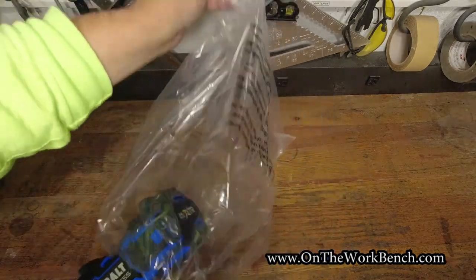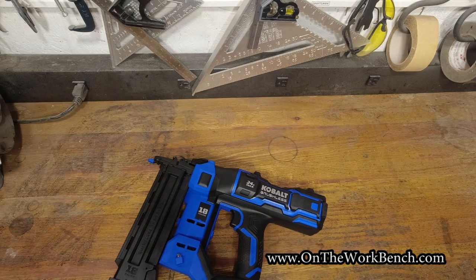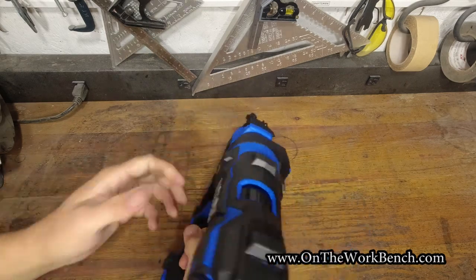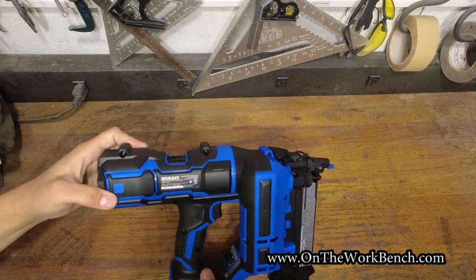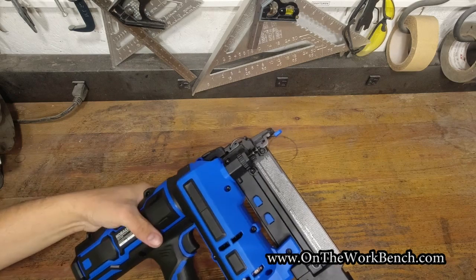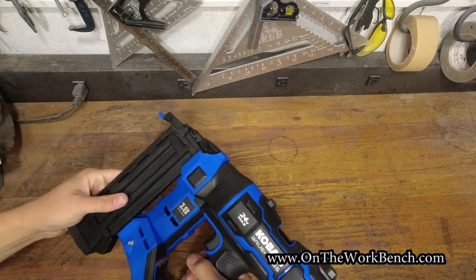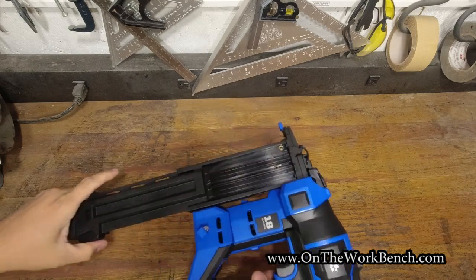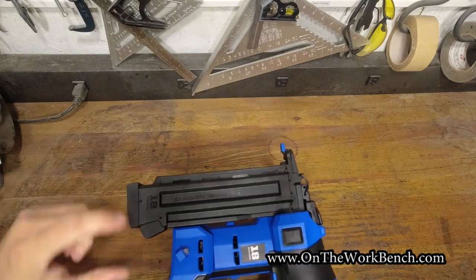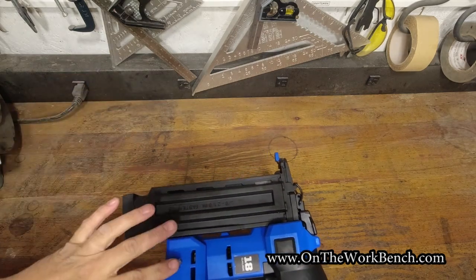Here we go — here is that fresh tool feeling. I can't believe I'm holding this in my hands: the Cobalt nailer, perhaps one of the single most anticipated tool launches in 2022. Wow — first thing, this thing feels big and tall. The magazine opens up very easily. I like the work light back here — nice little touch. Pneumatic tools are not going to have that.